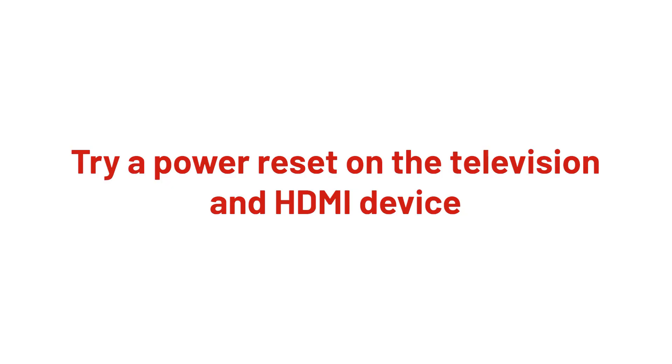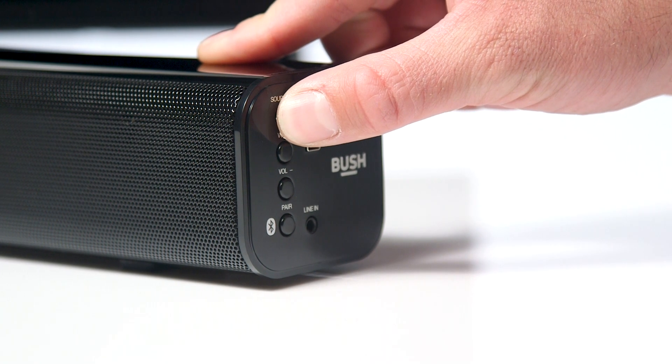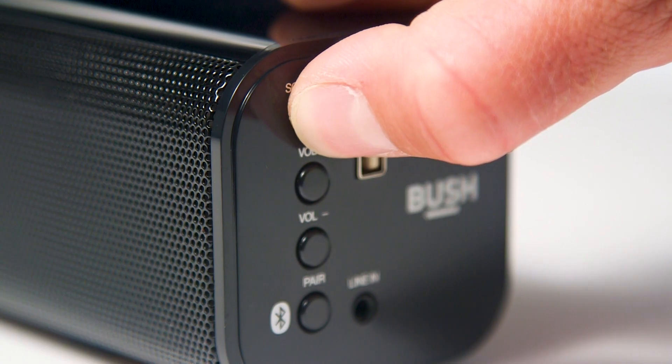If it still shows no signal when powered on, try a power reset on both devices. Please refer to your HDMI device's user manual on how to do this.